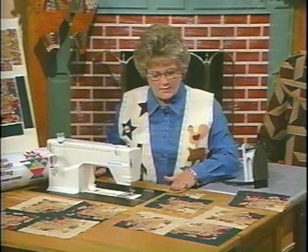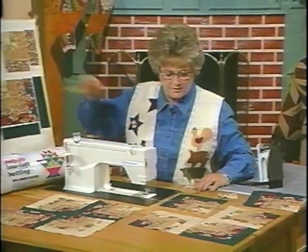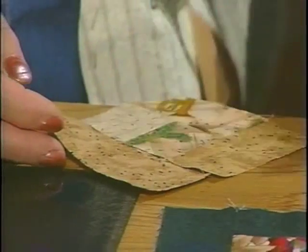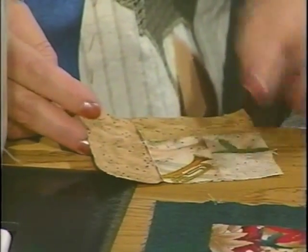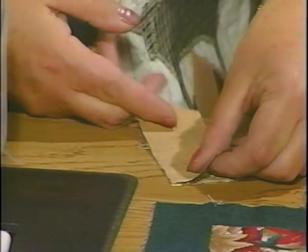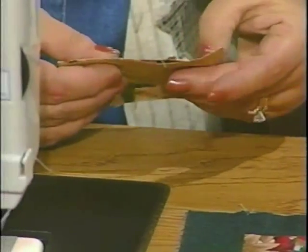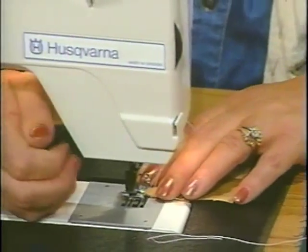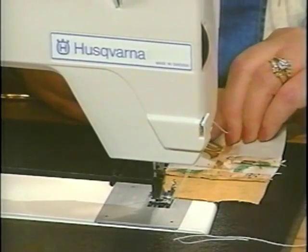If you have passed the sewing test, you shouldn't have that problem with this particular technique. Now, the next one will go over two seams — actually, let's make sure. Nope, it goes over one. See, it's just one down here. Just remember that when you're building the block, you don't want to get going in the wrong direction. Every time you add the next piece, you go over just one seam. If you're going over more than that, it's on the wrong side.